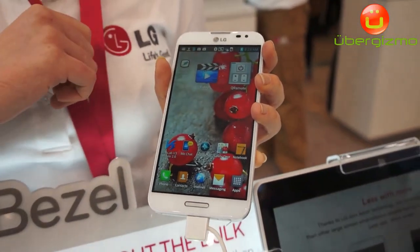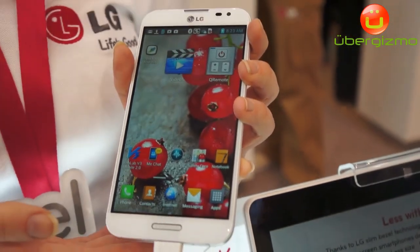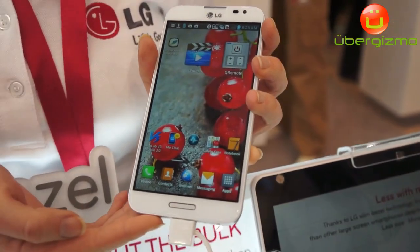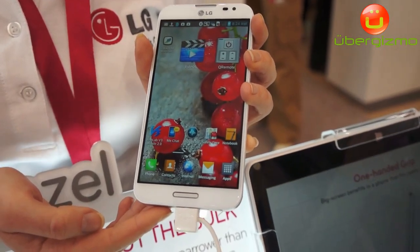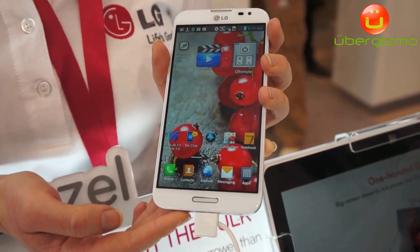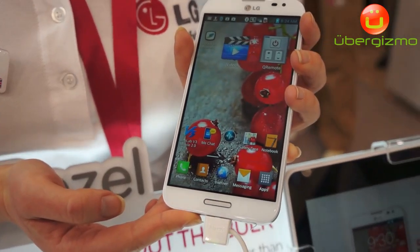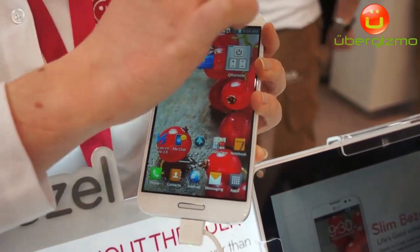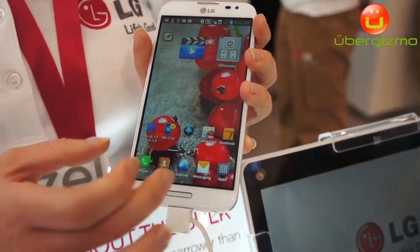This is the LG Optimus Pro. It has a 5.5-inch full IPS HD display at 400 pixels per inch. A lot of our competitors are between 200 and 300 ppi, so as you can see it is a much clearer display. We also use three colors per sub-pixel and a lot of our competitors use two, so the color is more true to life. The bezel around the outside of the screen is 3.65 millimeters, so you're getting a wider screen in a slimmer handset.